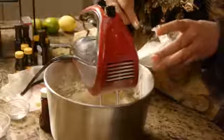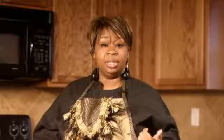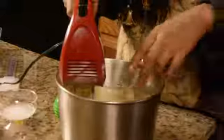Once all the eggs are added in, slowly add in the flour, about half a cup at a time. Then you add in the sour cream, the applesauce, the baking soda, the vanilla extract, and the salt while beating the mixture on a low speed. Then add half a cup of chopped pecans.